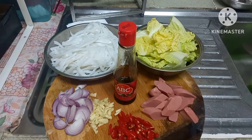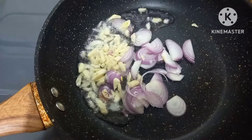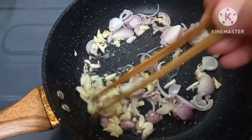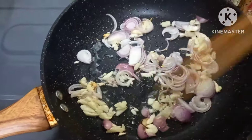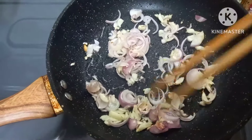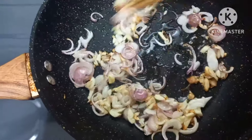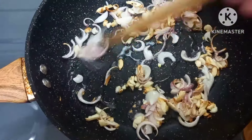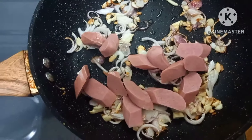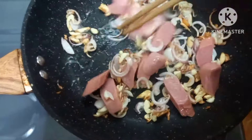Sekarang mari kita masak. Seperti biasa, yang pertama saya tumis bawang merah dan bawang putih terlebih dahulu ya Bund, sambil diaduk-aduk. Bawang merah dan bawang putihnya sudah berubah warna, itu tandanya sudah matang. Langsung saya tambahkan sosis yang diiris-iris tipis. Diaduk-aduk kembali supaya sosisnya juga matang.